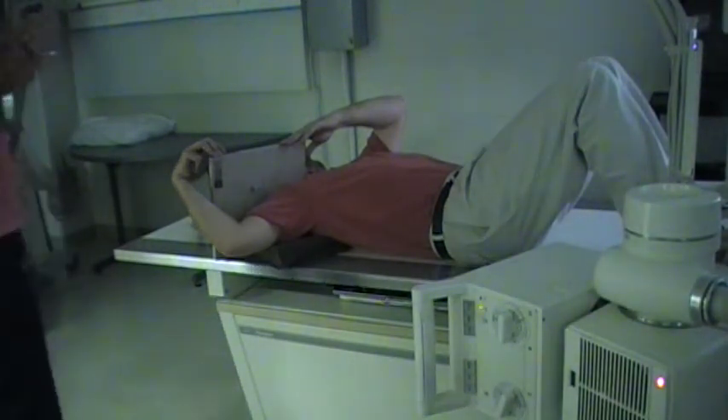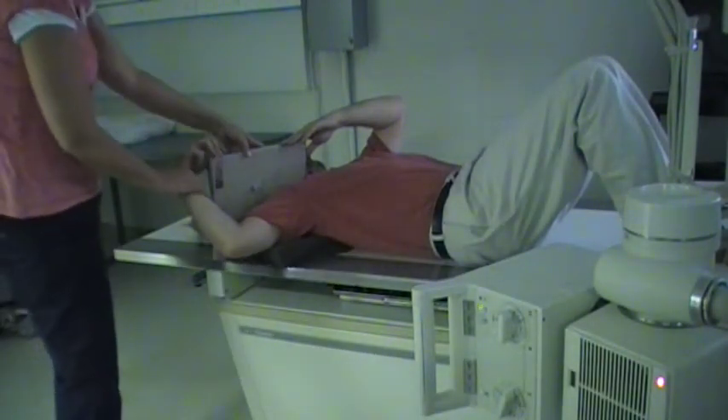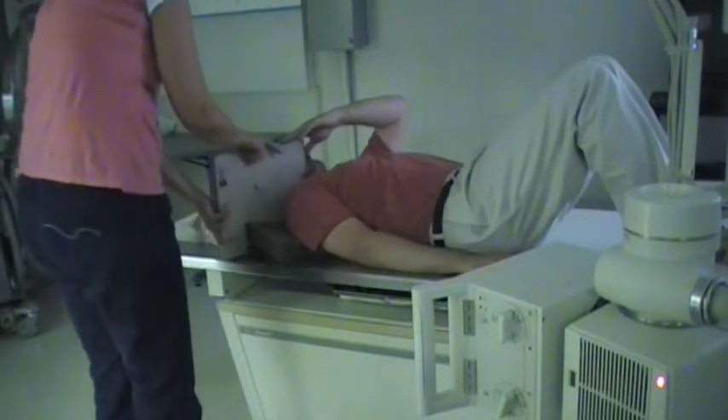Next I'm going to show you the tangential method for the intertubercular groove. That's evaluating the groove or depression in between the two tubercles, where the biceps tendon actually runs through that groove.